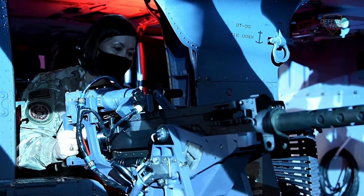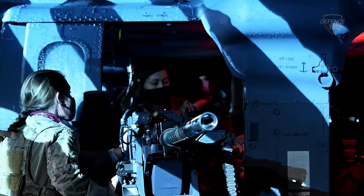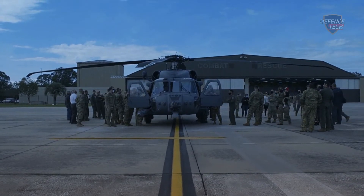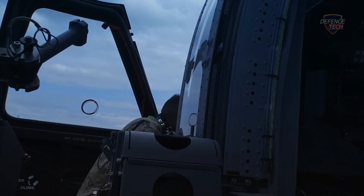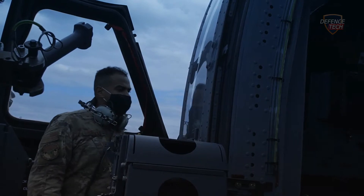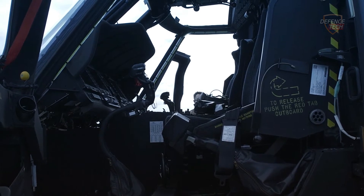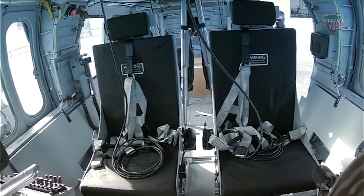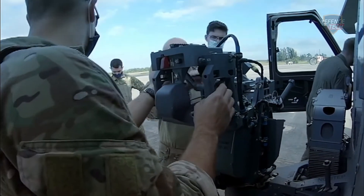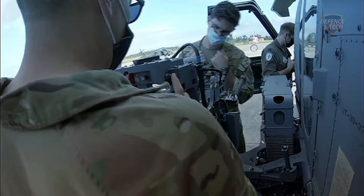According to a service release, the Jolly Green 2 is armed with the following: the GAU-2, a Gatling-style gun that shoots a 7.62mm round at a rate of 3,000 rounds per minute; the GAU-18, a .50 caliber machine gun capable of shooting 650 to 800 rounds per minute; and the GAU-21, another .50 caliber machine gun that shoots at a rate of 950 to 1,100 rounds per minute. The Jolly Green 2 comes equipped with a wide range of capabilities to ensure its crews continue carrying out critical combat search-and-rescue and personnel recovery operations for all U.S. military services and allies in contested and diverse environments.